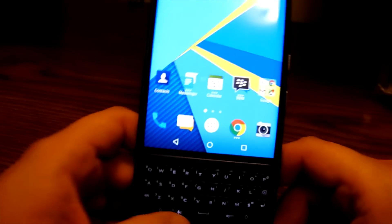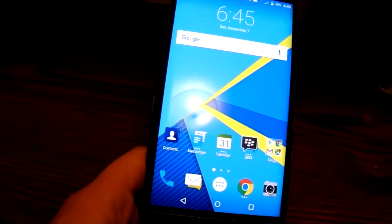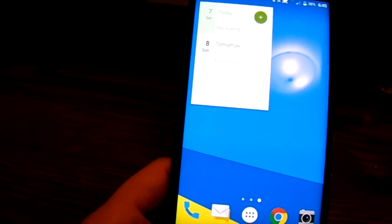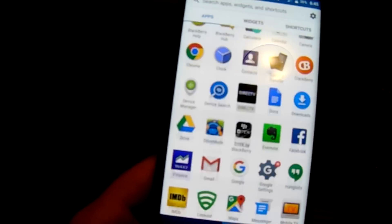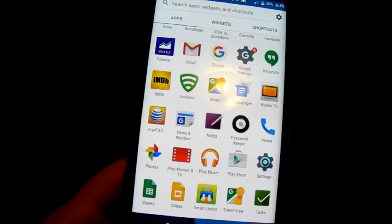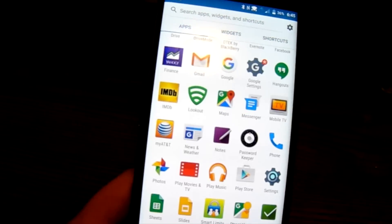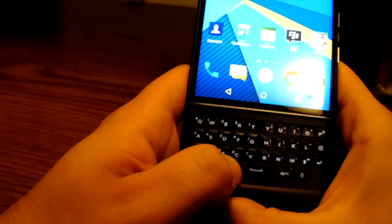One of the cool things with the BlackBerry Priv keyboard is that, like on the BlackBerry Passport, you can use it as a trackpad. You can swipe right and left to go through your home screens, slide up and down through the app tray, and scroll through email or text message threads. You can also use it to navigate your widgets and shortcuts.